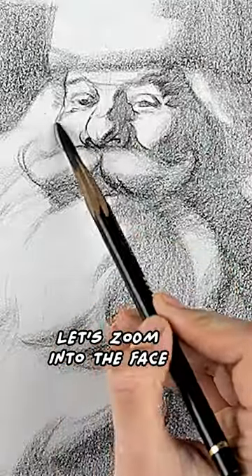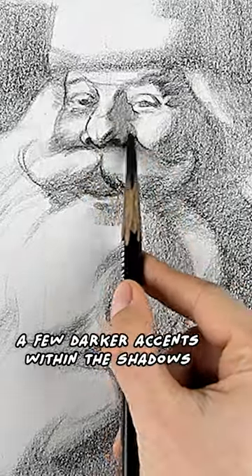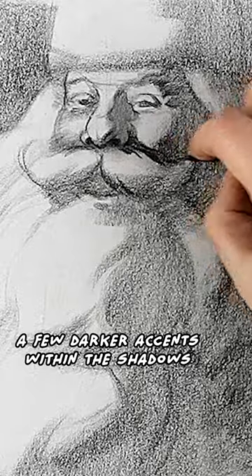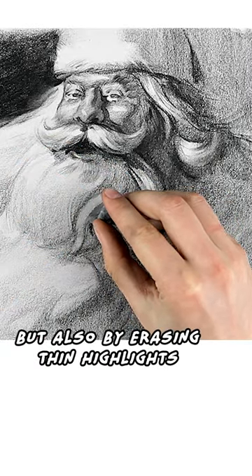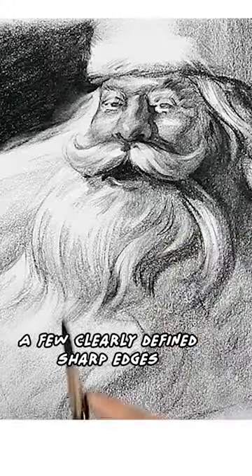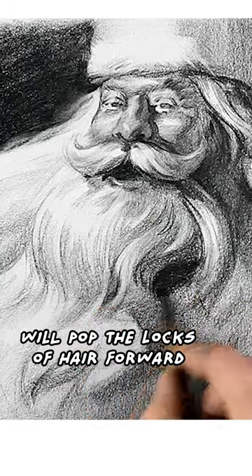Let's zoom into the face and add some half tones. We should establish a few darker accents within the shadows. The texture can be defined not just with the pencil but also by erasing thin highlights. A few clearly defined sharp edges and dark shadows will pop the locks of hair forward.